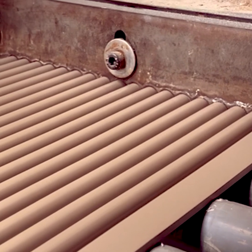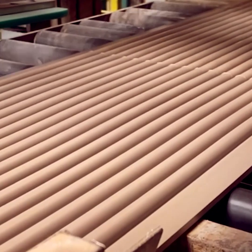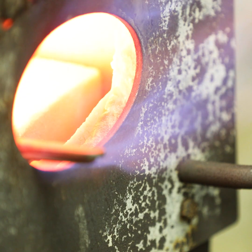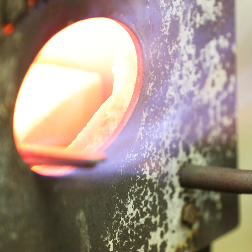This mixture gets shoved through a die with massive pressure, just like Play-Doh, forming a long ribbon that's sliced into tiles. Then it's fired at 1200 to 1400 degrees Celsius. That locks in the ultra-dense, vitrified surface. The result? Super low water absorption, making it frost-proof and tough as nails.